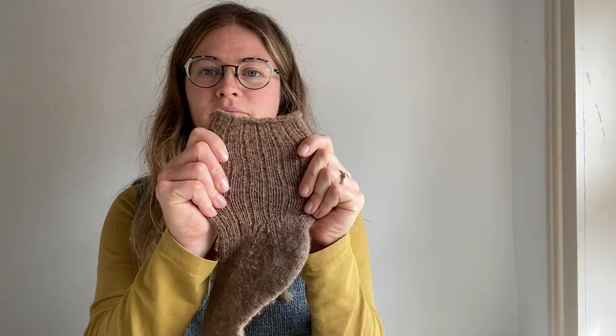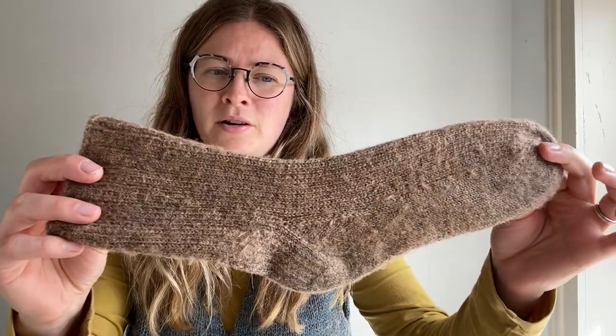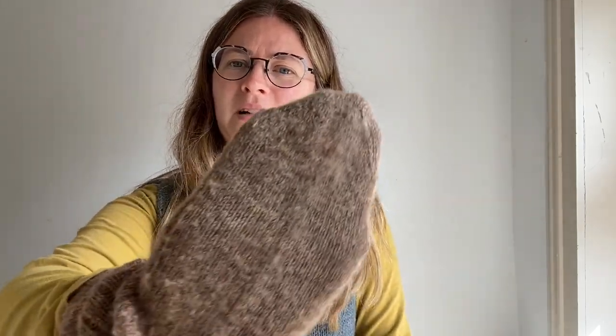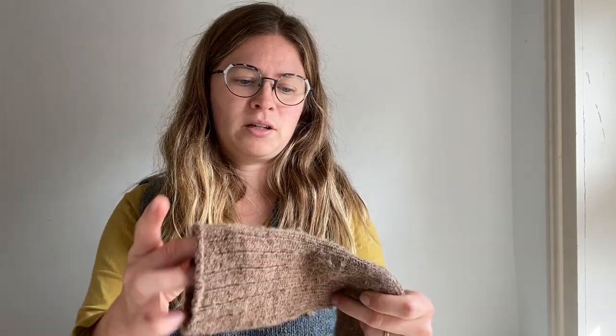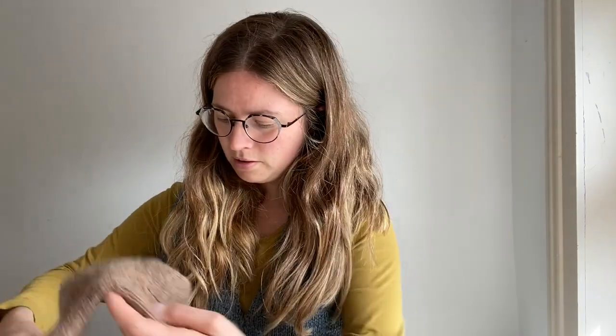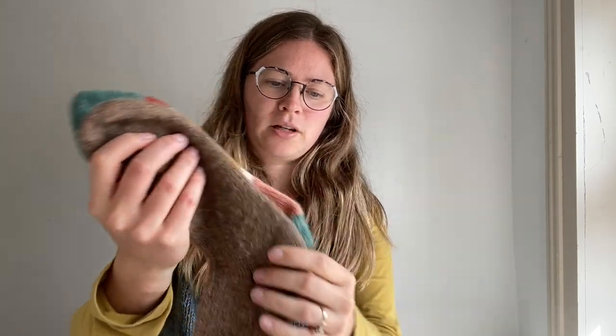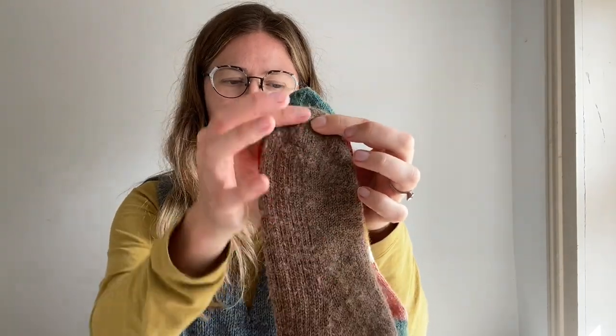If you do all these things they should last a really long time. This pair I've had for a few years now — it has pilled a little and felted at the heel and toe a little bit, but nothing major. I wear these very often in the winter. This is my natural sock — these have not been worn yet, so you can see how much longer these are than the worn ones. It's probably about two centimetres, which will felt down to the same length as the brown socks.